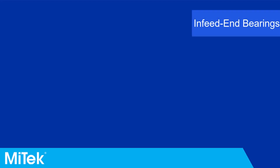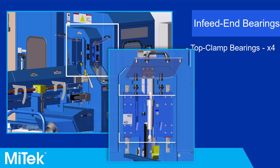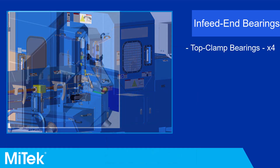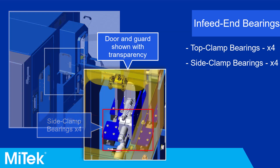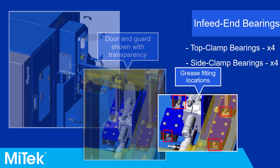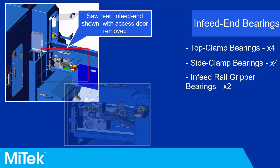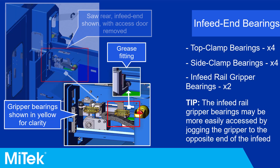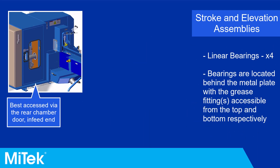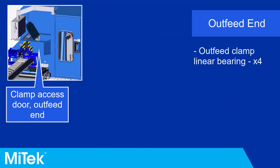The linear bearings on the infeed end of the saw include the infeed top clamp, infeed side clamp, and infeed rail gripper. There are also linear bearings on the stroke and elevation assemblies, which are best accessed from the infeed end door.